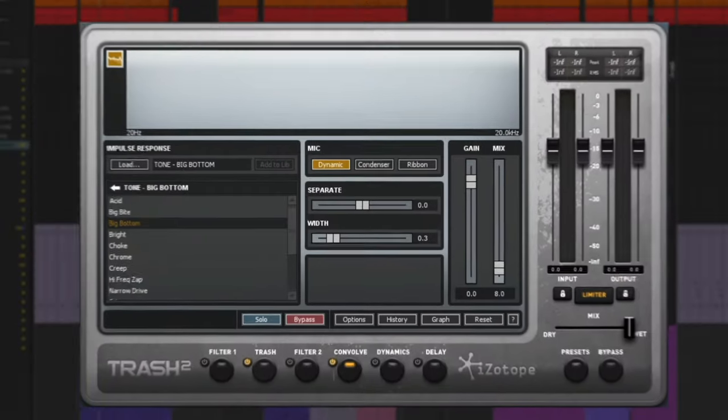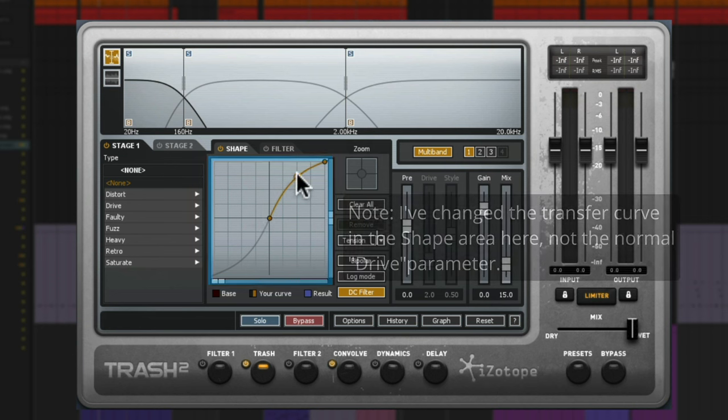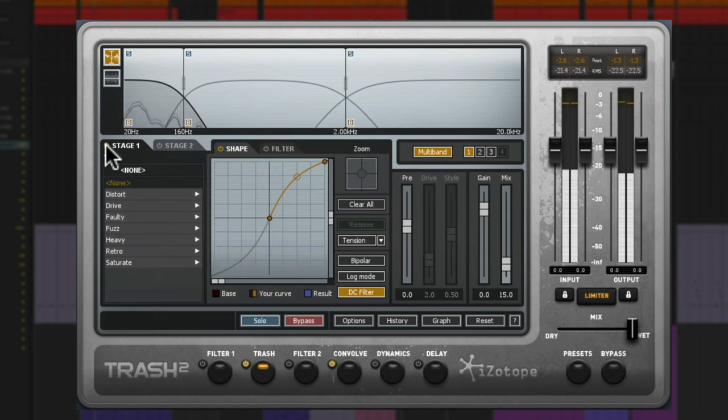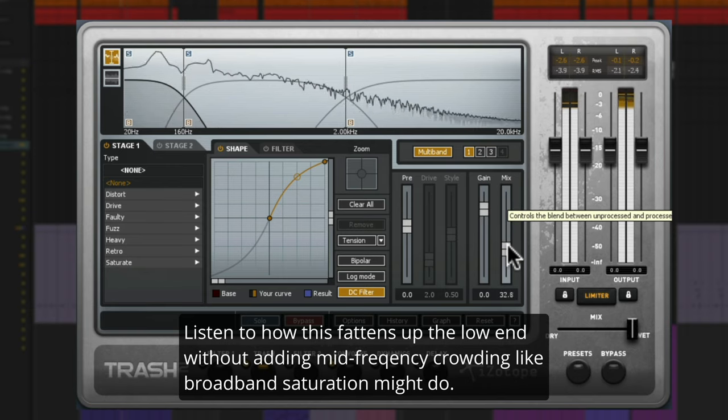The most significant plugin in the chain is the iZotope Trash 2. I use this all the time on basses. The first thing is I'm using a little bit of saturation just on the bottom band — I put it into multiband and there's nothing happening on the upper two bands. But on the bottom band, I am pushing some drive. Let's listen without and with. Nice. That little squelchy thing you heard is coming from the drums, and we'll get to that later.